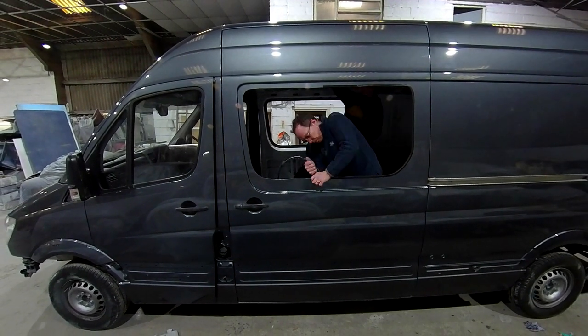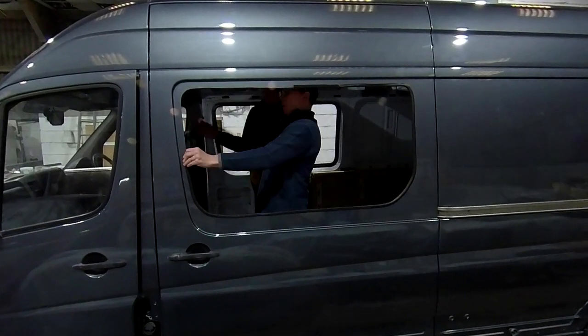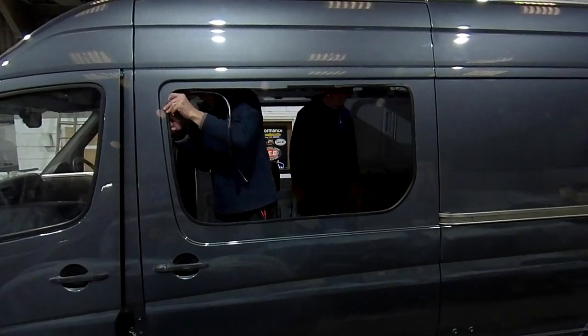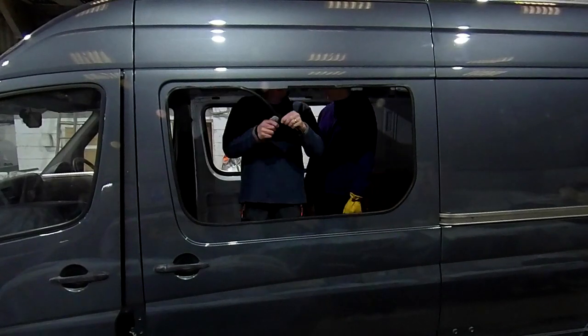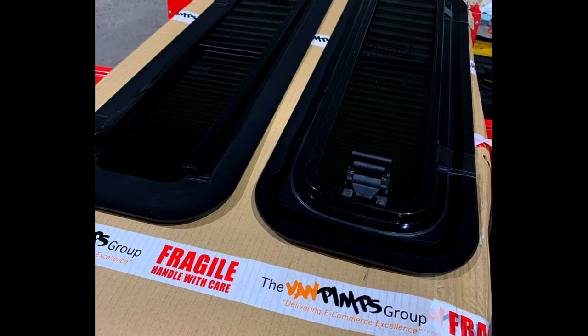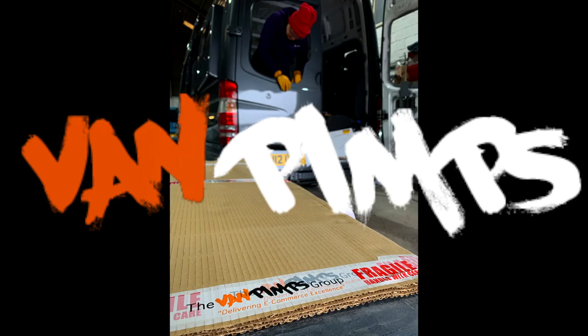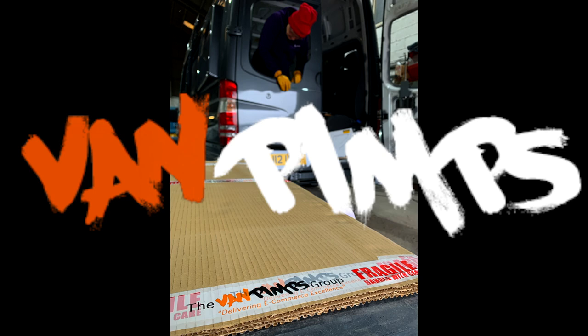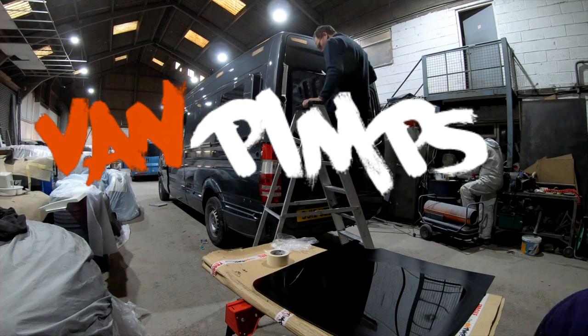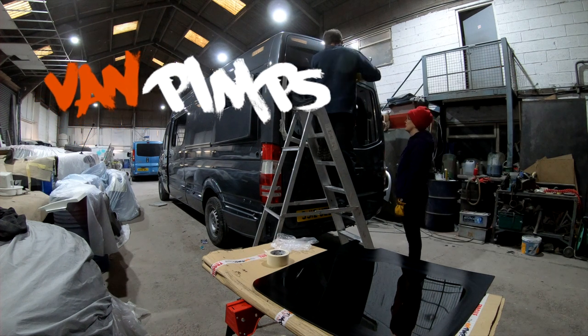The guys at JEB were fabulous — they actually let us keep the van in their workshop while we fitted the windows, so we could drive it away watertight. We used windows from Van Pimps. Found them to be great people to work with; they have really good quality products, everything in stock, and are really helpful and excellent people to deal with. There's a link in the description if you want to check them out.